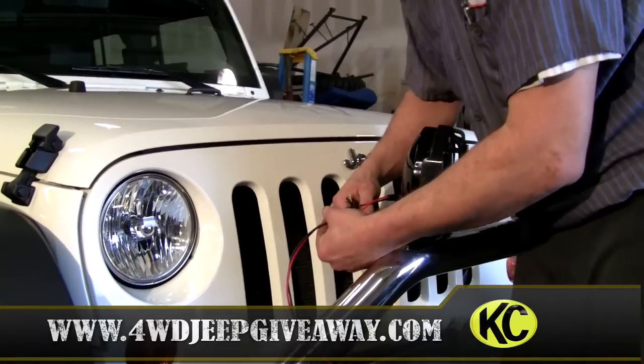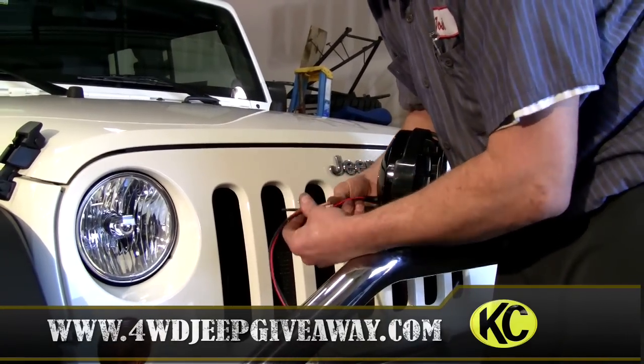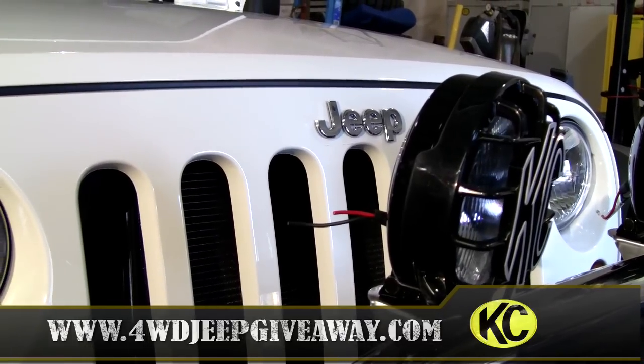You're going to cut these pigtails off, but when you do it you're going to want to stagger it — meaning one's going to be longer than the other, so they fit in the wire loom a lot better.